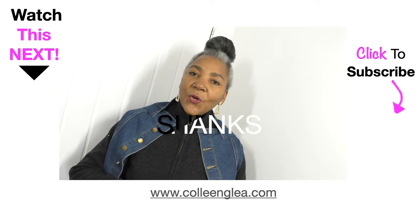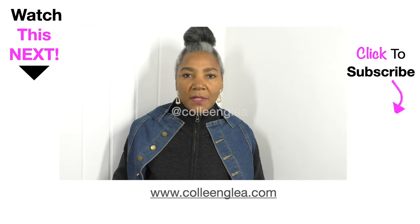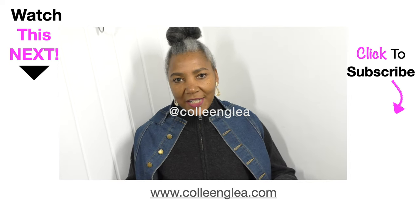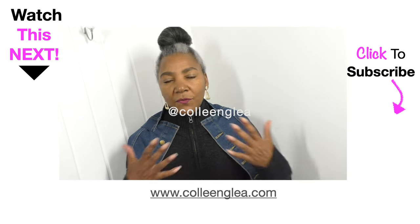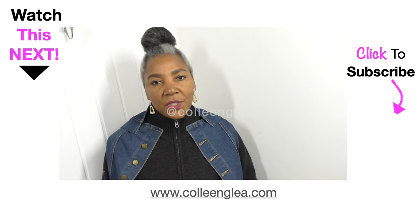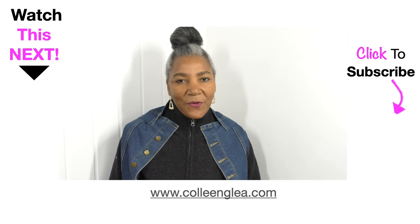If you enjoyed this refashioning video then please give it a thumbs up and do comment — put any ideas in the comment box below. It will really be appreciated because I'm out there to help you think of new ideas for refashioning clothing. If you enjoyed this video, please give it a thumbs up and I'll see you next time. Thank you for watching.